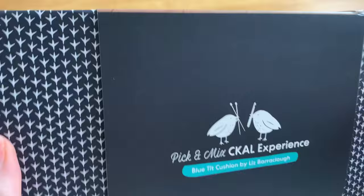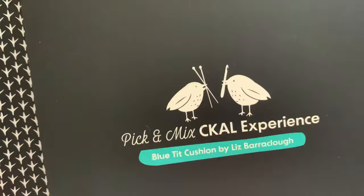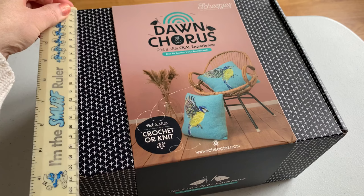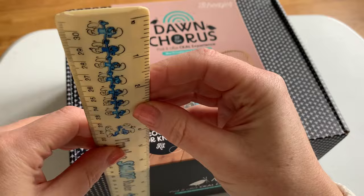The box is absolutely gorgeous — there's a really cute little birdie footprint on it. It measures, if you're thinking of getting one for a friend or getting one delivered — this is my old school ruler — about 25 by 21-ish by about 13 centimetres, something like that.